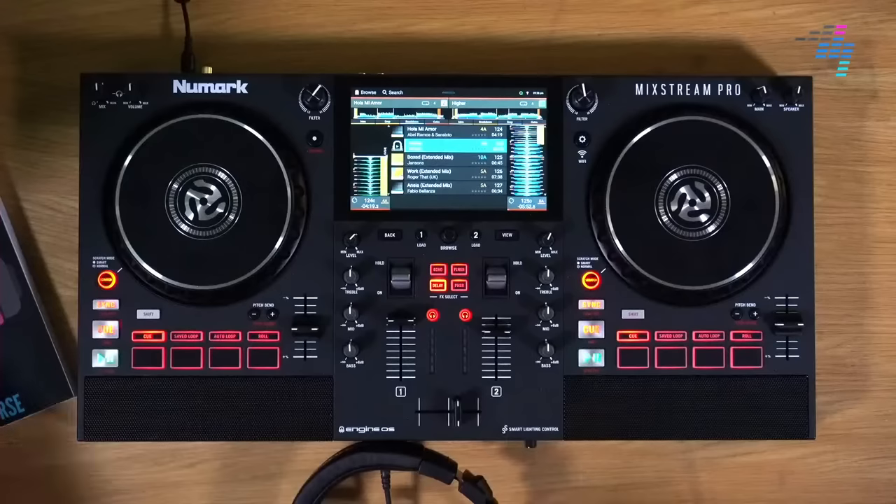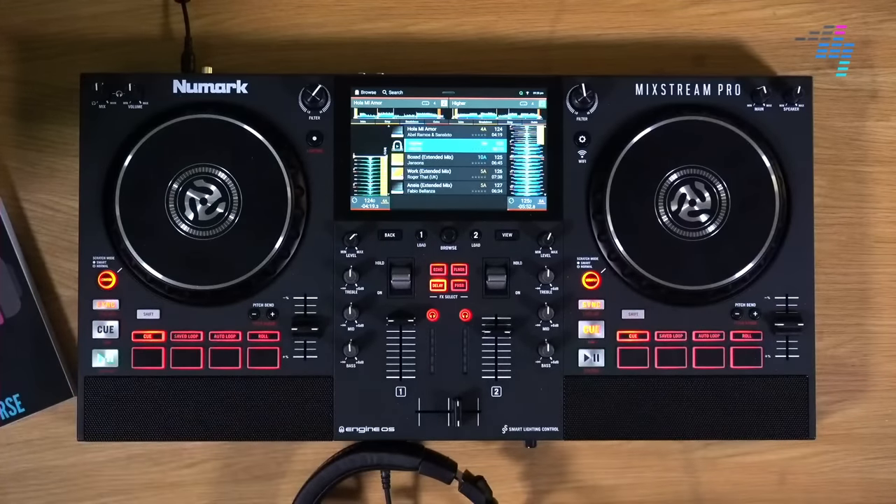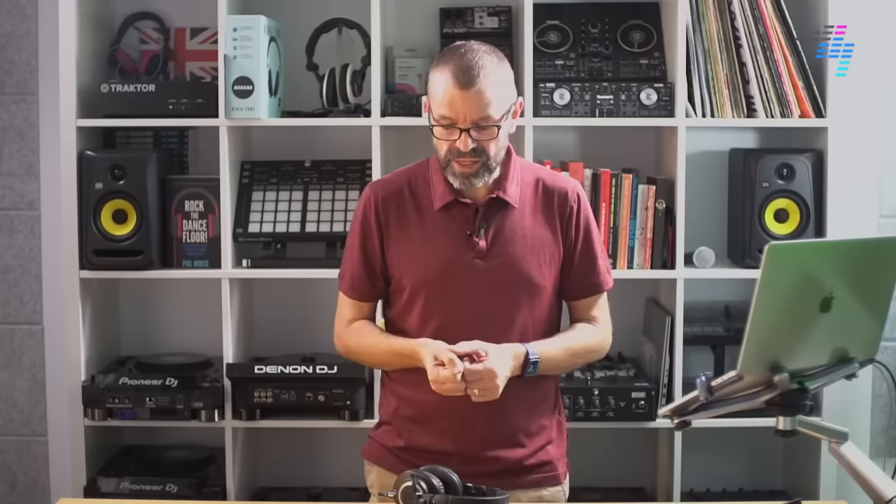And from there you can DJ straight out of the box. The price is 500 US dollars, 600 US dollars, 500 UK pounds — not very much money at all. So what you're getting here is the ability to basically DJ out of the box for a price which anyone can use.